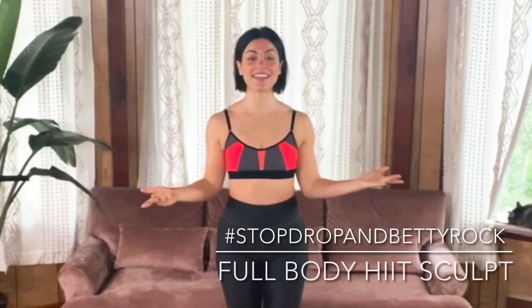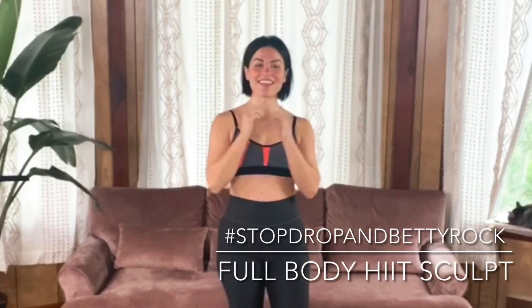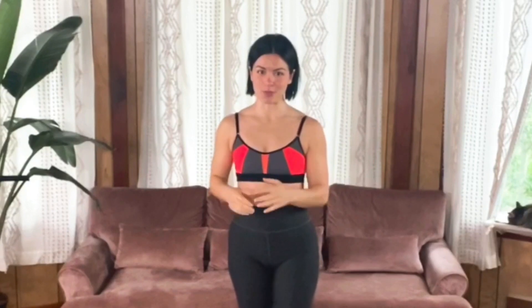Welcome Rockstar to your HIIT class. I'm Coach Nisha. Thank you for joining me for this super fun and quick workout. This is just going to be one circuit, three sets, 30 seconds each move.